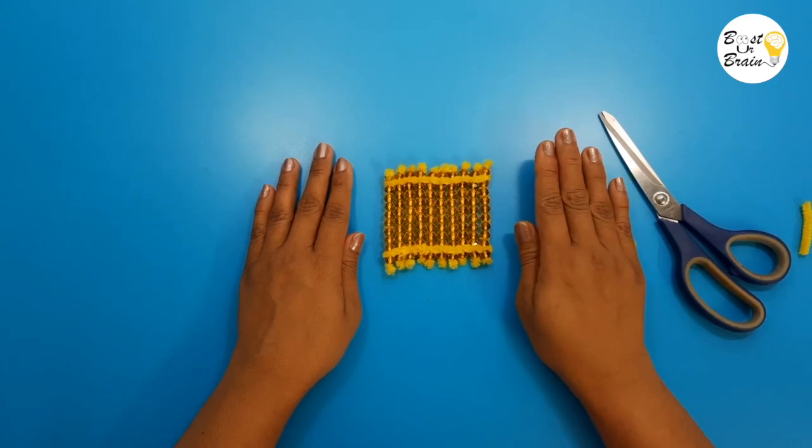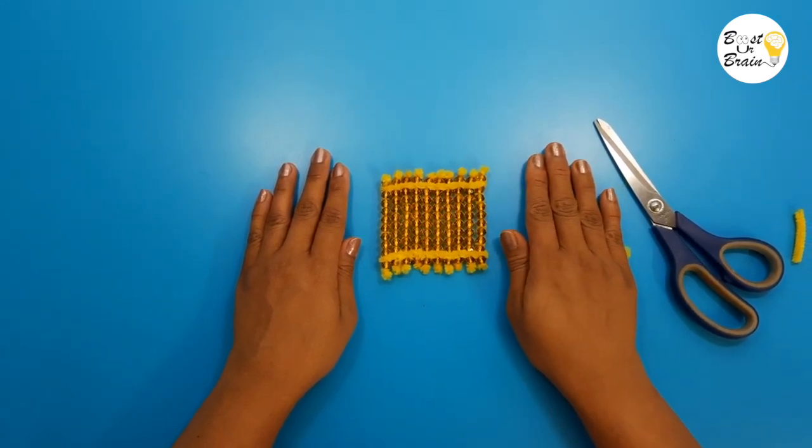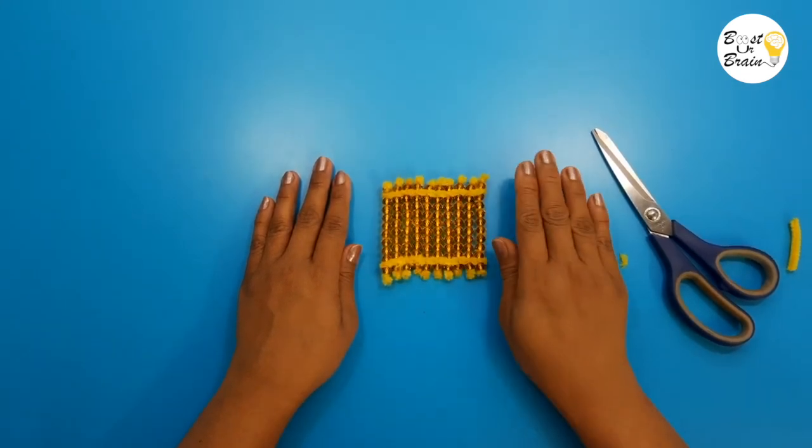For making a thousand cube, you need to take ten hundred squares, pile them one above the other, and tie them together.